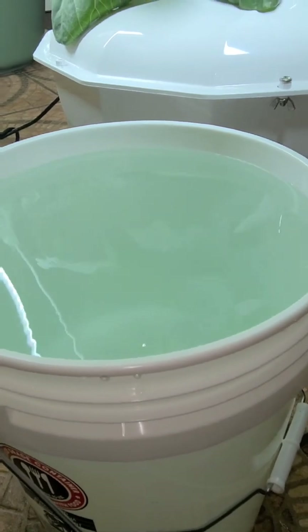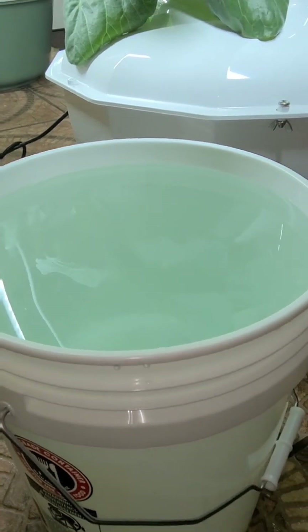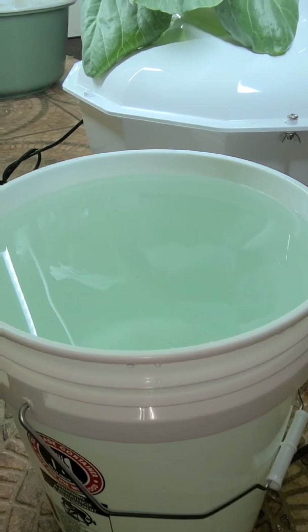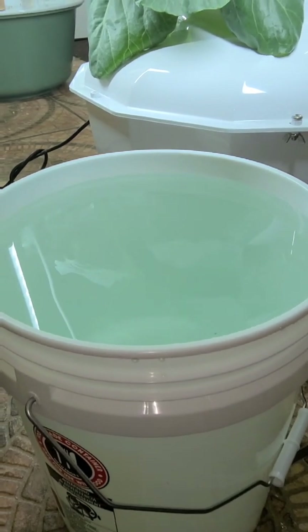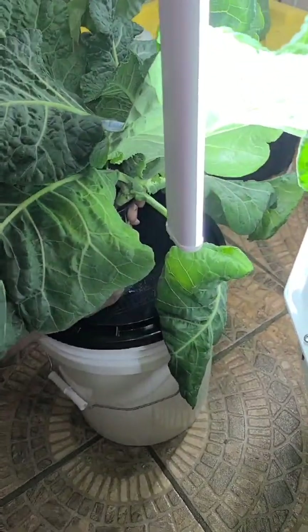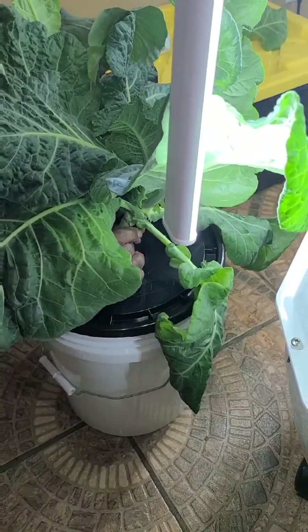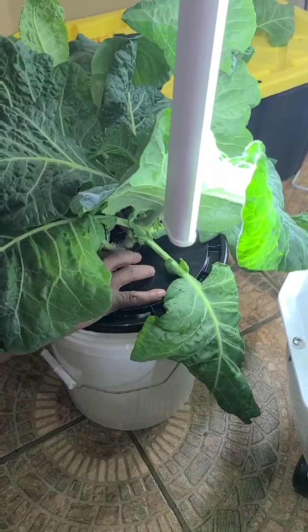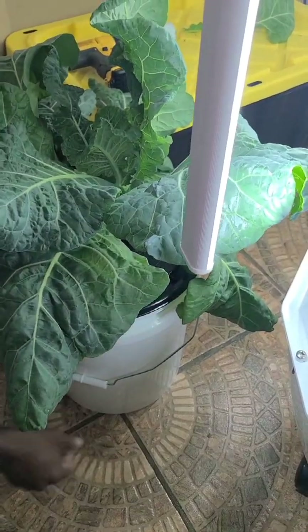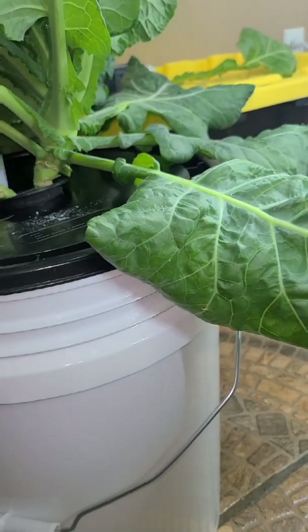At this point I also noticed that I really had too much water in for the Kratky method, so we actually took about a gallon of water out of this bucket so that we could put the collard green in. Right now I know you're saying this collard green is beautiful and full, but you have to watch the full video because we actually lost a lot of this — but it grew back.